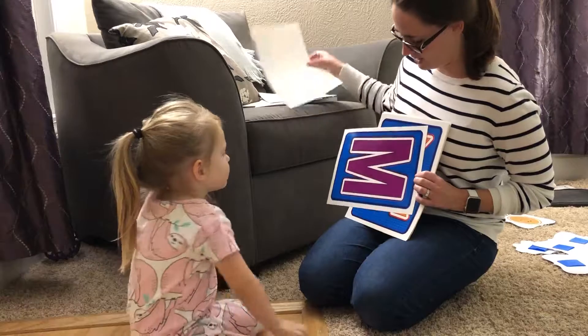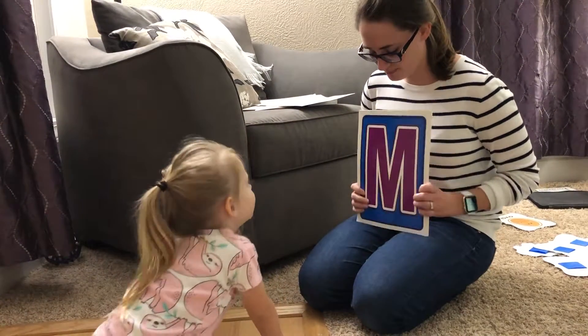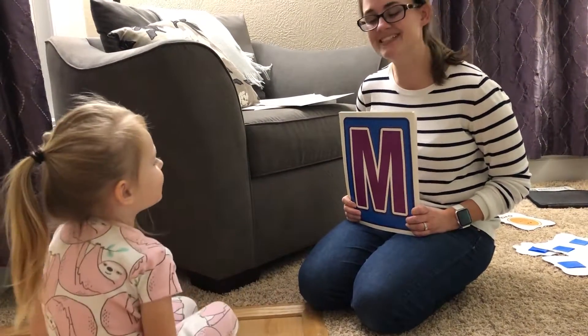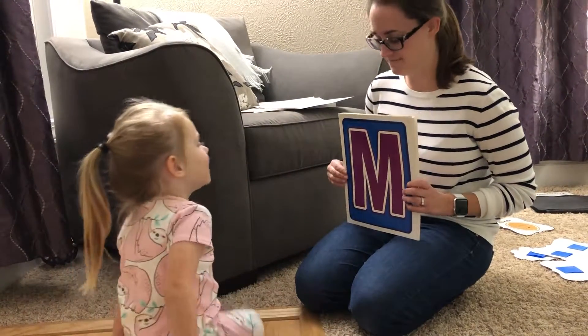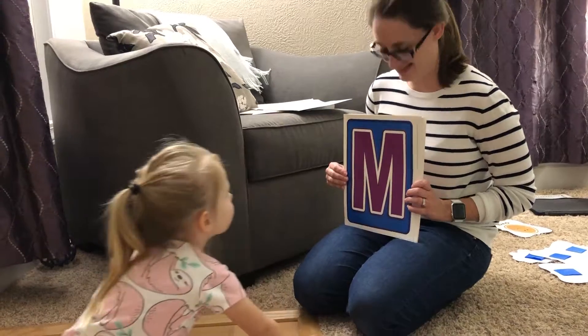I lost one. Here. What's this one? M. It's what? M. Good job. What sound does it make? Mm, mm, mm. Very good. They like muffins. That's right.